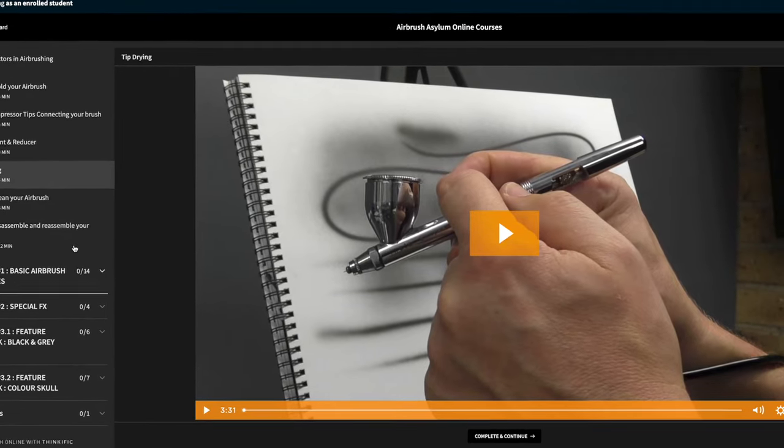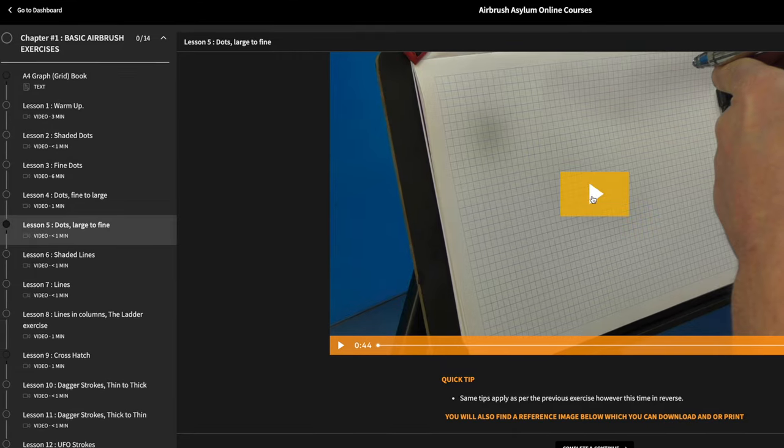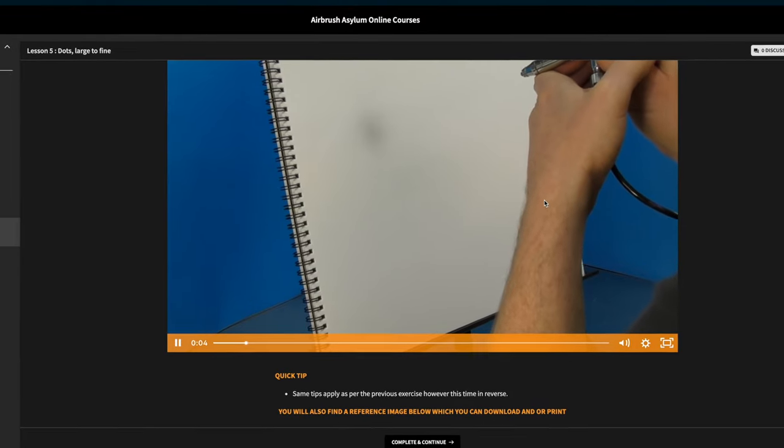But it's the basics and the fundamentals of airbrushing that are so, so important. You really need that toolkit — which is what the online course becomes — in order to achieve creating artworks like this.